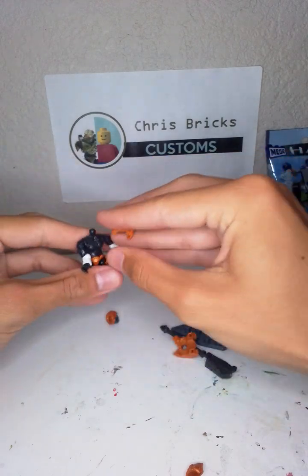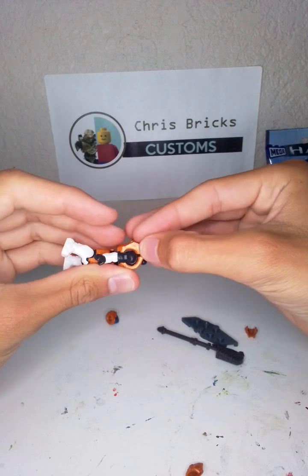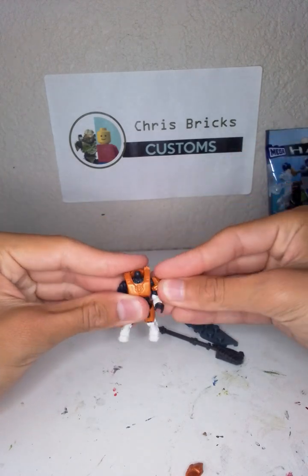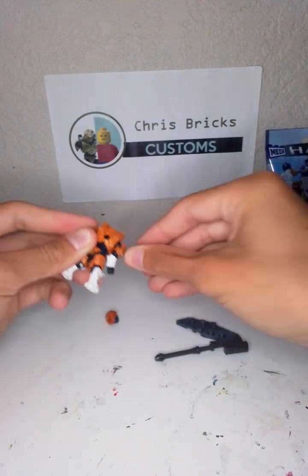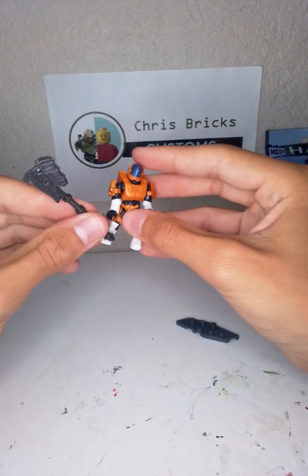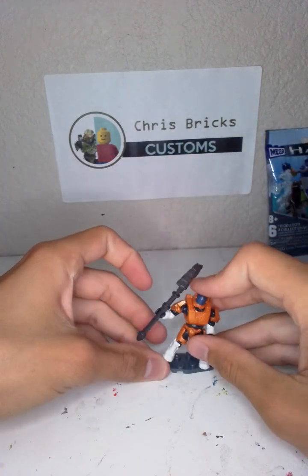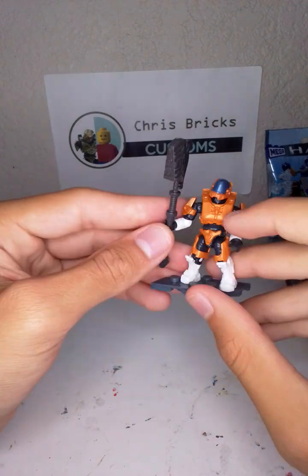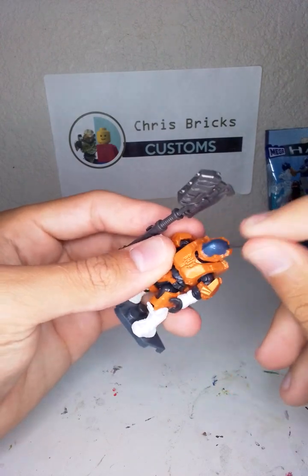Let me get this on, trying to speed-build this so I can show you guys. I'm pretty sure if you guys have been watching me you've seen this figure quite a bit — it was in my earlier blind bag videos. There we go, and the nice hammer. I love how it gives you the gravity hammer. Just some orange and white with that gravity hammer and that nice blue visor.